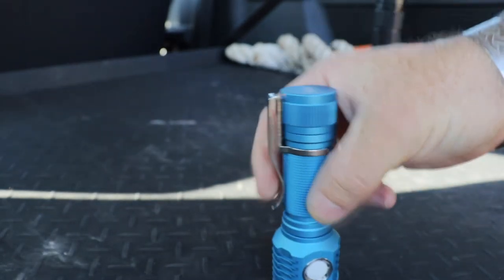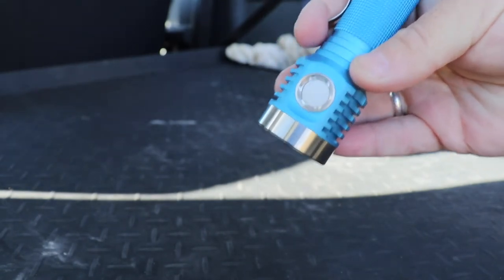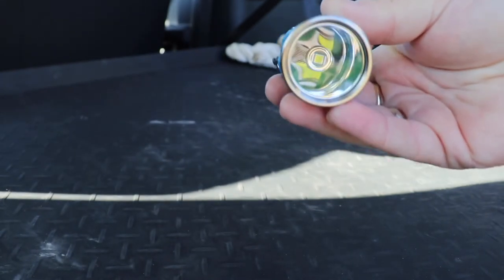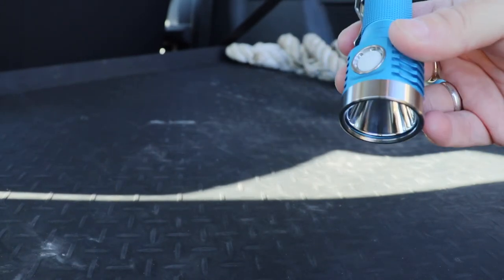That's kind of where we're at with it. But other things on the light - the beam is a little bit ringy if you do a bit of white wall hunting. It's not really a major concern, but I kind of wasn't expecting that. You've got the smooth reflector there, which you kind of want for the throw.